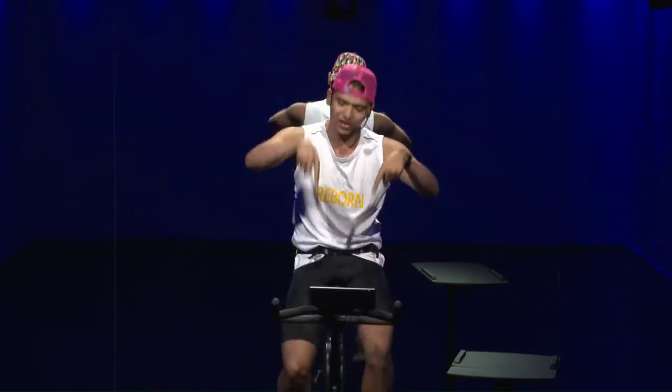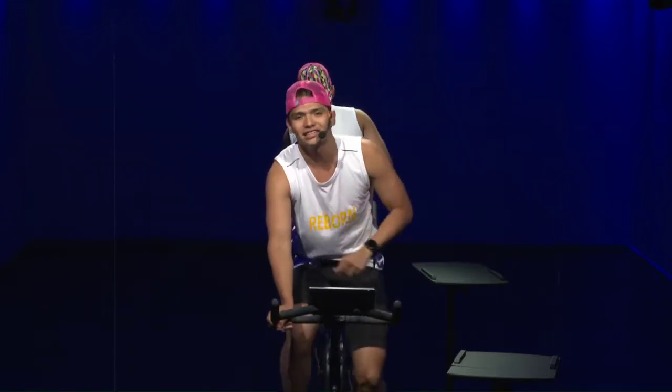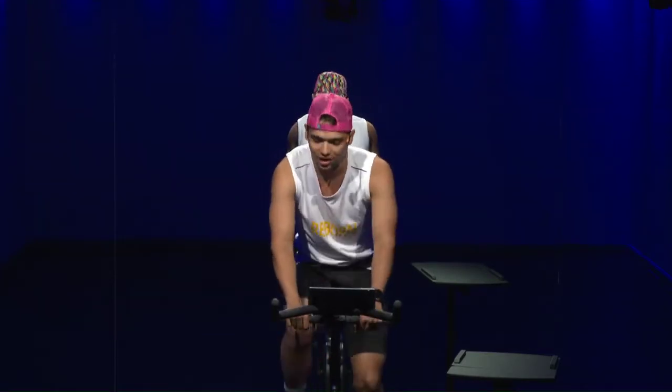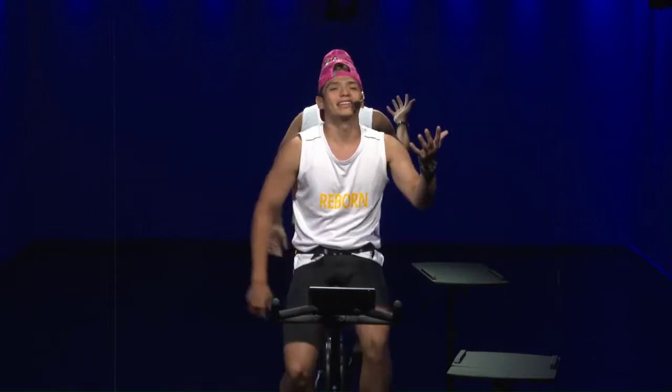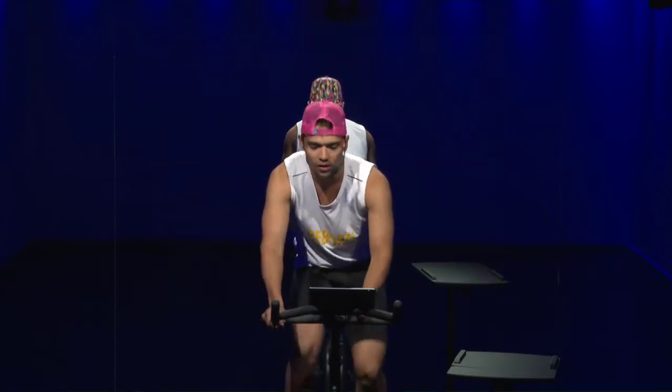Alright guys, start pedaling, nice and easy. The thing in the middle of your legs — if you move it to the left it gets easier, if you move it to the right it gets harder. The number on the left is the cadence — how fast are you moving your legs. The number on the right is the resistance, managed with the knob in the middle. And in the middle we have the output — when we combine cadence and resistance, that's the output we get.